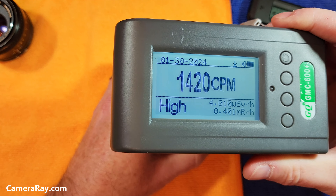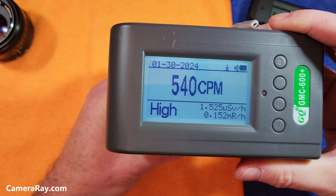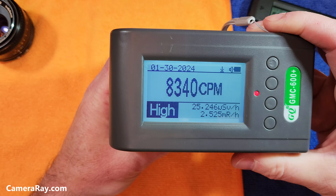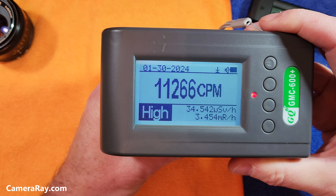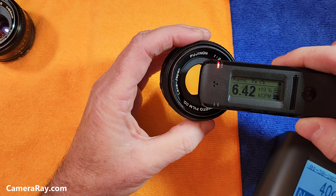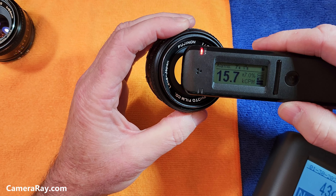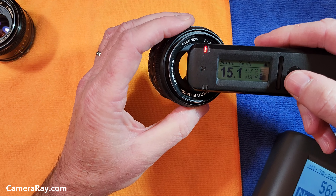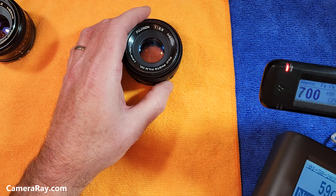Getting to the second lens — the middle model — we start picking up a little bit more. Holding this up to the back, there's a little bit of radiation coming off it, but you can tell the majority of the radiation is coming from that front element. That's pretty strong. Tested with the Radicode 103 held right over the tip, the readings are way higher — we're looking at about 17,000 counts per minute with this.